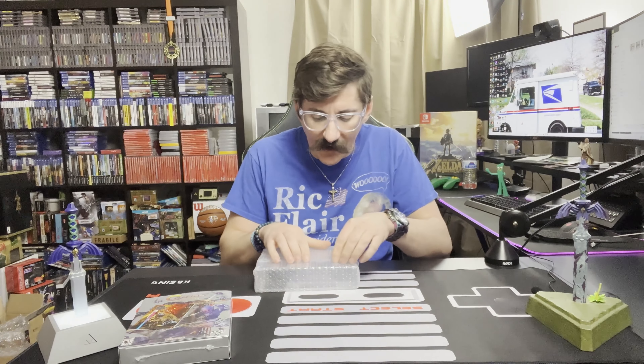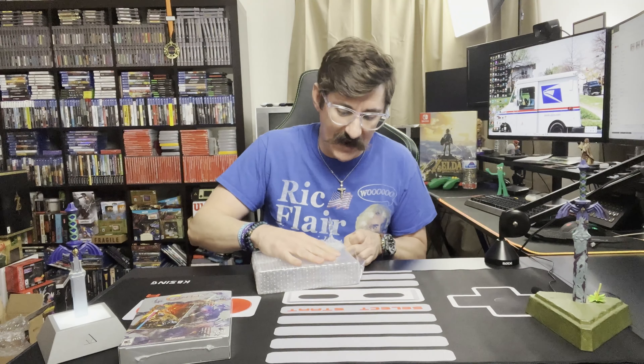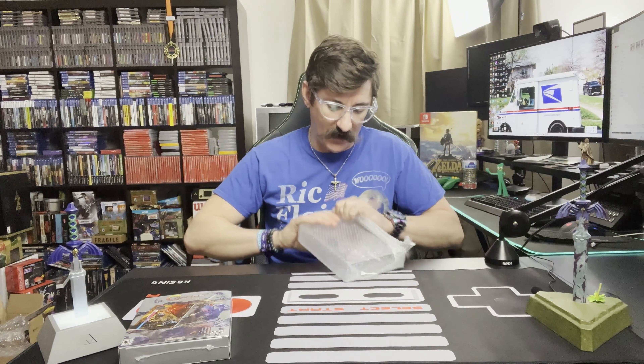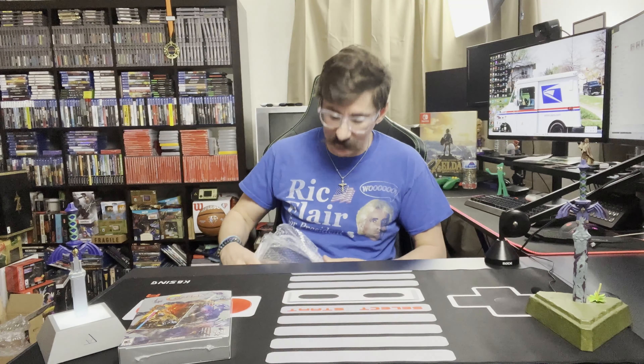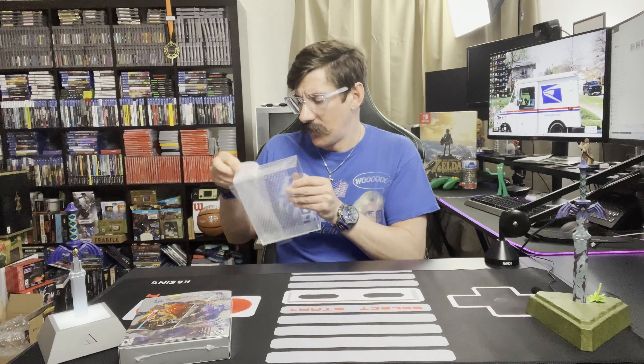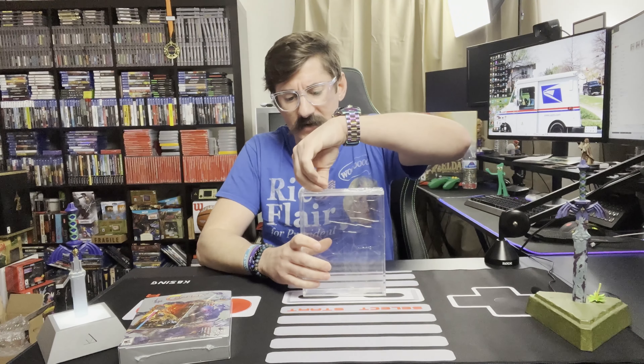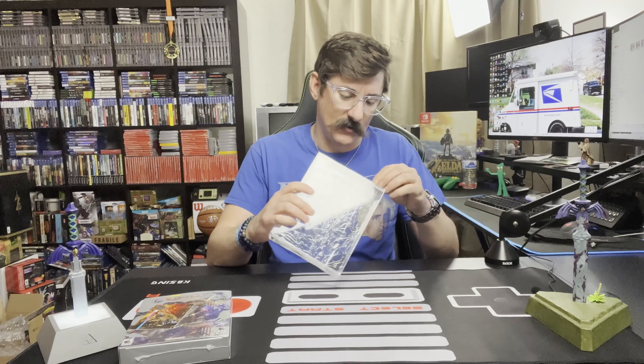With the Contra Anniversary Collection, I already have it — I own the actual games on Nintendo, Super, and Sega. So this isn't going to get opened. It's a collector's item, something to display on the shelf. And to have in your collection, of course, I want to protect it. We get a lot of dust out here in Arizona, so it's important to protect these games, because if I keep it on the shelf, it's going to collect dust and dirt very quickly, more quickly than I can keep up with as far as dusting the room.